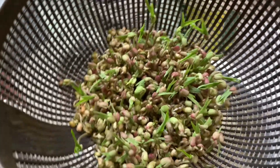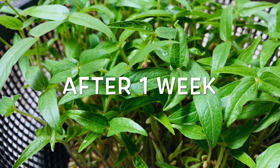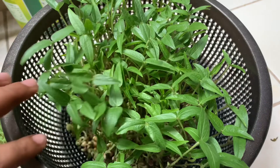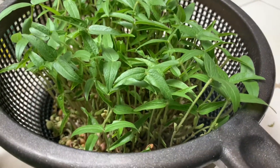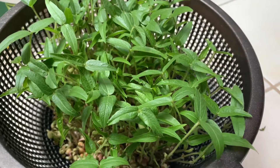Now we are going to make this. In this video, we are going to make a nice microgreens. There are a few microgreens, around 3 inches of microgreens.